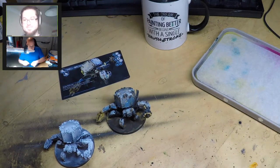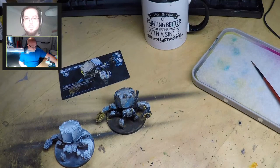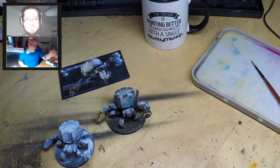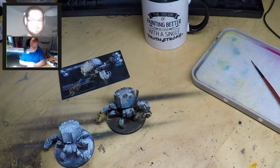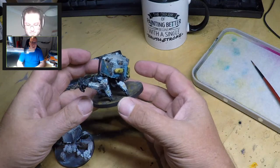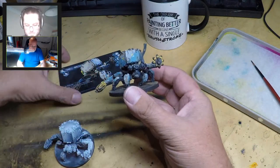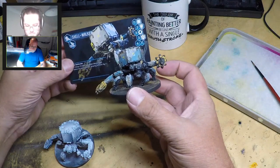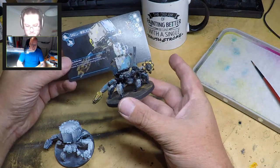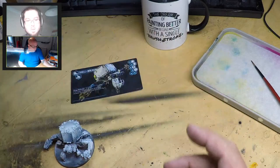We are painting a Shellwalker today. I'm conscious that for many people watching this, this might be one of the first minis they've ever painted, or in a very long time. I'm going to try and use some really simple techniques to get something close to the artwork in about an hour. The artwork had a bit of weathering and grime, which suits my style.